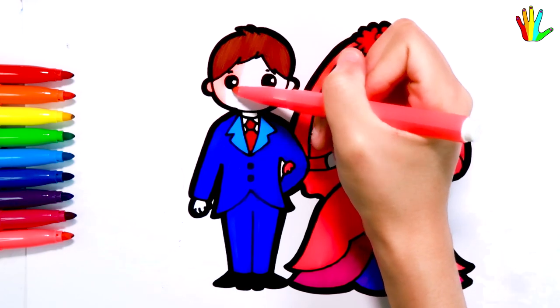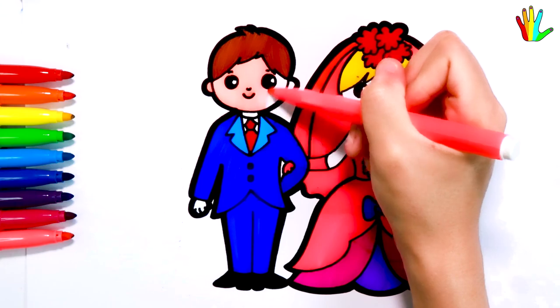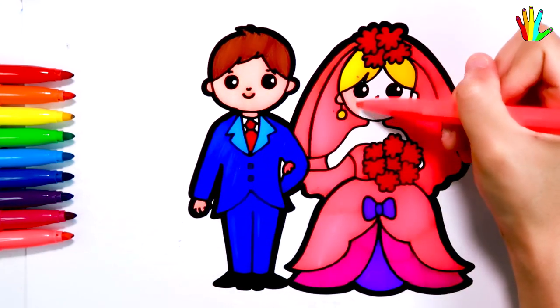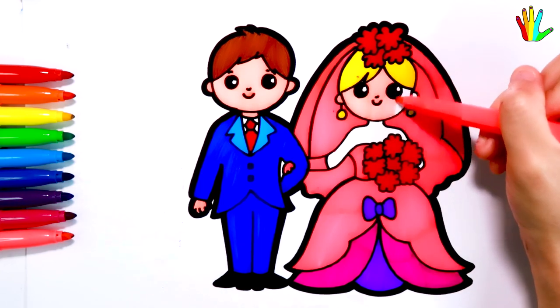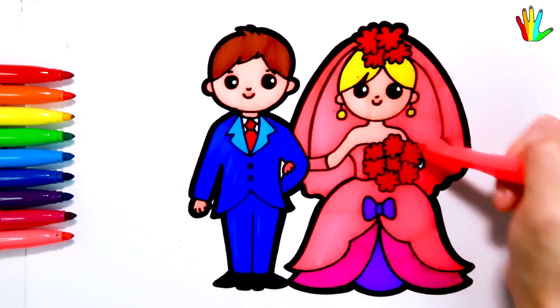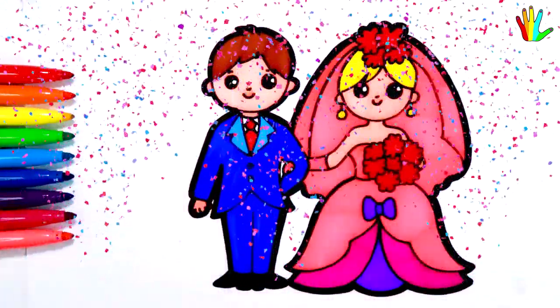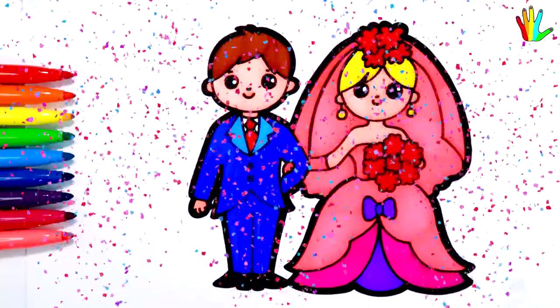I'll color it pink. I'll color it peach for skin. Yellow.